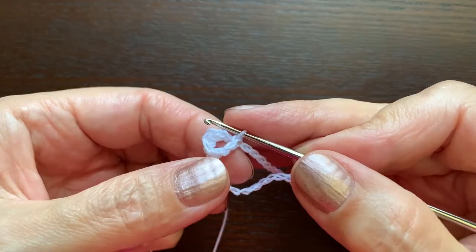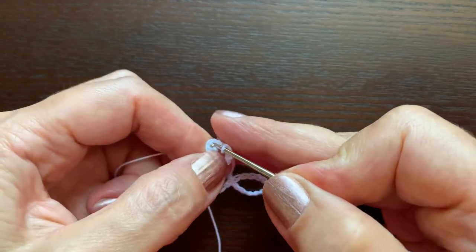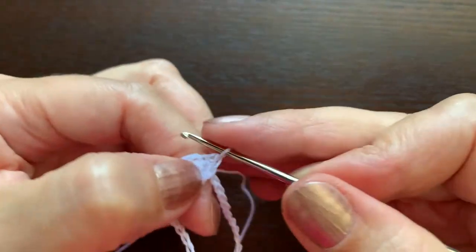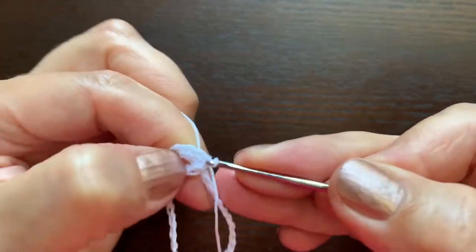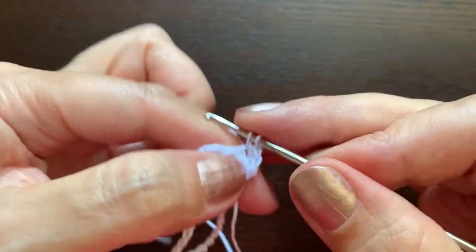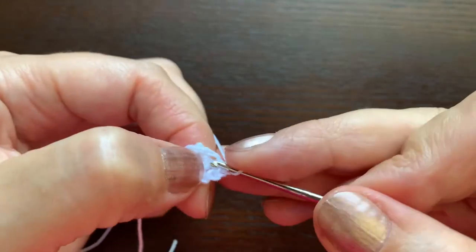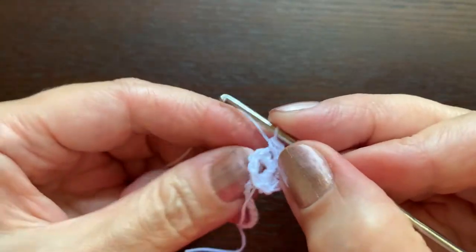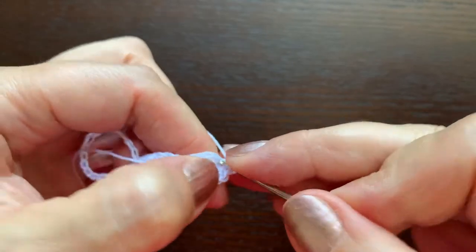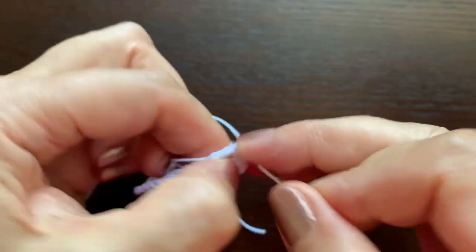In each of these six crochet stitches we are going to make two. We'll start with the first one and make one, two single crochets; in the second one, one, two; in the next one, one, two; in the fourth, one, two; and two more times, one, two.